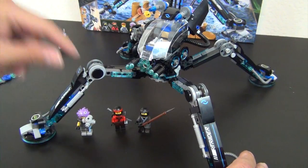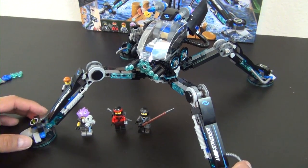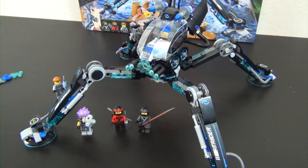We've got the minifigures — two good guys and two bad guys — and a really cool vehicle slash Water Strider thing to play with. Thanks again for watching. Put a comment down below and let me know your thoughts. If you're new here, subscribe so you don't miss any other build videos. We'll see you in the next one.